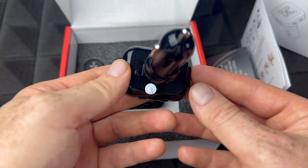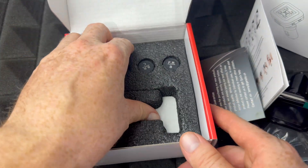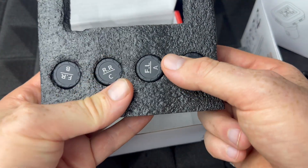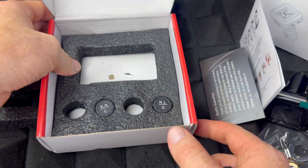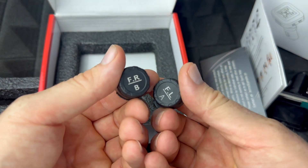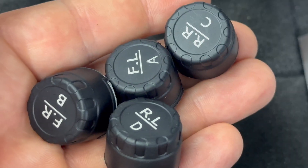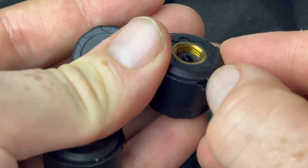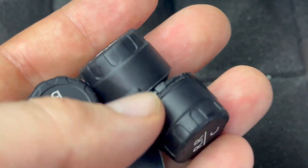It's pretty small — I thought it was going to be big. That's good, it's not going to get in my way. Inside the box we have four sensors labeled A, B, C, D. I only need two of them for my RV, so I can just leave the rest in there. Here are the two I'm going to use — A and B. Let me get a close-up so you guys can see how these look.